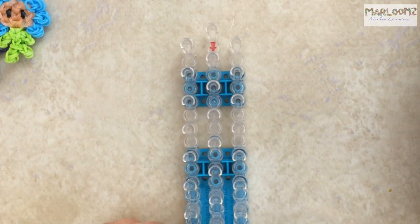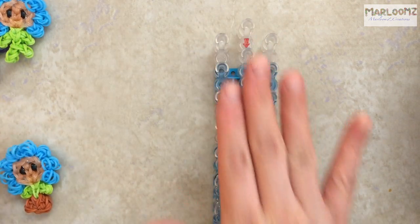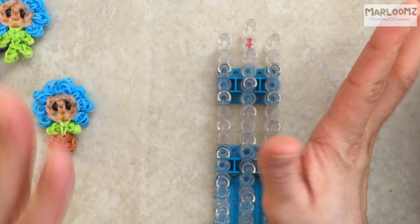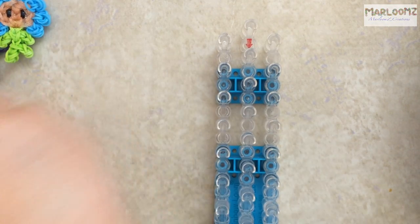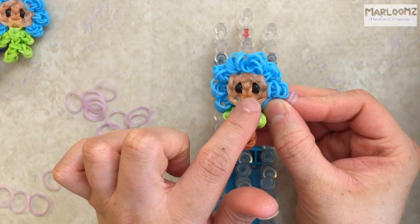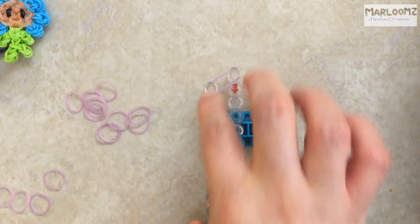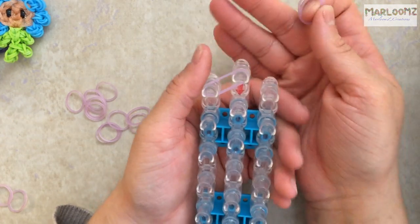Once you have made all of the petals, you're going to make your face. For the face I chose to use two pony beads. If you don't have pony beads, you can just use black bands — that's fine. I'm using Rainbow Loom's glitter bands, assorted, and I'm using the purple for the middle of my flower. On the other one I'm using Rainbow Loom's assorted glitter in orange. Grab two bands and place from here to here — they're purple so it might be a bit dark.